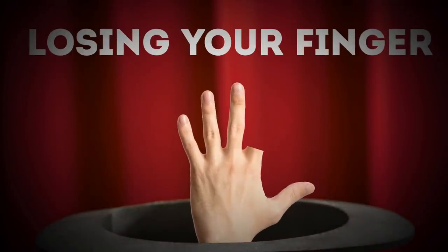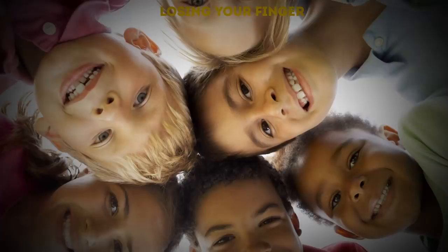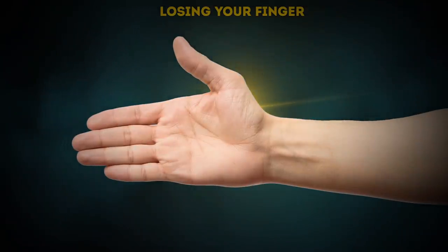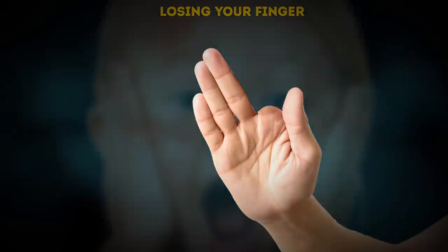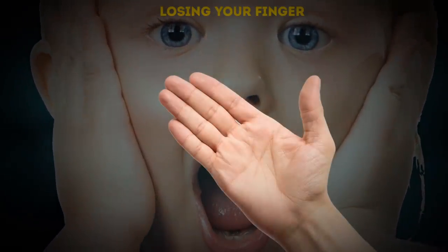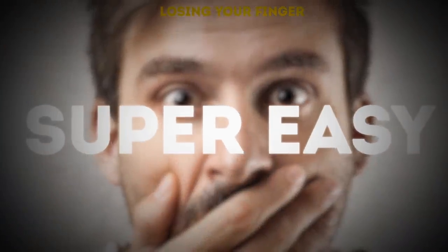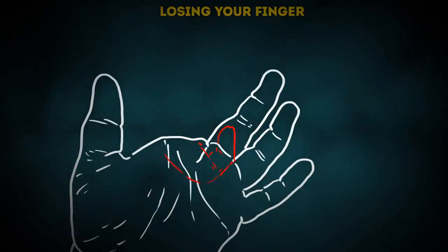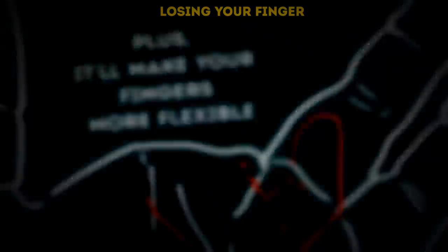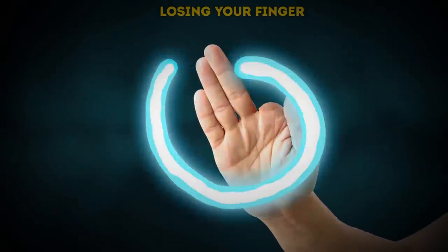Losing your finger: this trick is as old as time but still gets the same reaction. It works especially well with kids and easily impressionable audiences. You've got five fingers, and then — whoosh! One of them just magically disappeared. Super easy to do: all you have to do is bend your index finger and hide it behind your middle finger. Practice makes perfect with this finger-losing trick, and it'll make your fingers more flexible. If your crowd gets too worked up about it, you can play nice and show them all your fingers are still there after another swoosh!